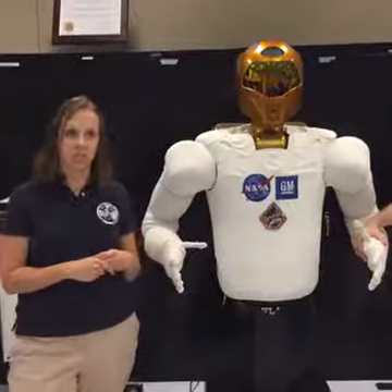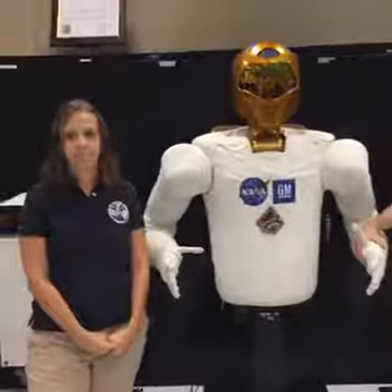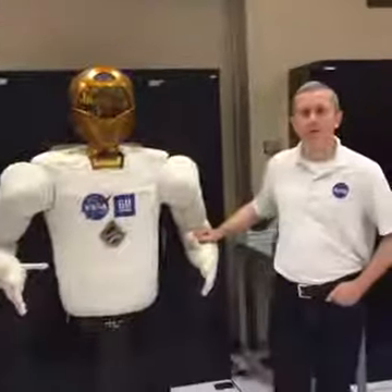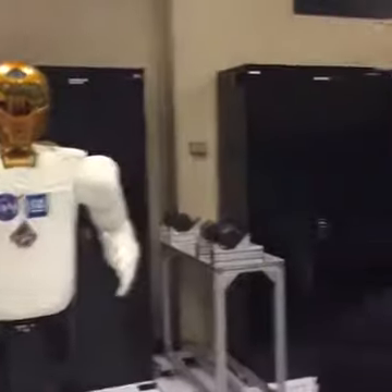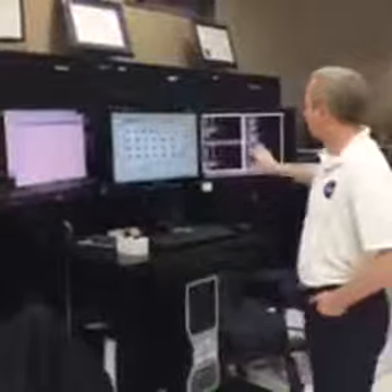Right now we're working on logistics management — taking cargo bags from a logistics module, a resupply mission, and putting them away in the right places on the International Space Station. Alex asks how it is given commands — can it be spoken to? We're working on interacting with the robot through natural language, just like we're talking today. Right now we use a computer console with a series of commands linked together. We can view output from the robot telling us what sensors are determining. It's really pretty easy to operate.